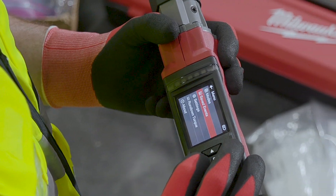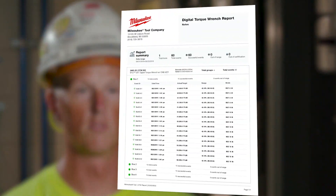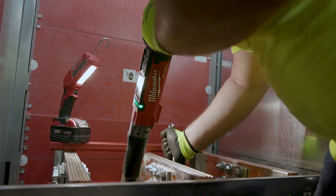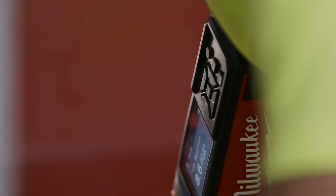You can label which breaker you've done, which piece of equipment you've done. You're able to store and keep all of that data. When it beeps and turns green, all you do is hit that record button and your data is saved.